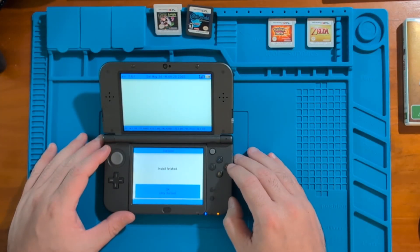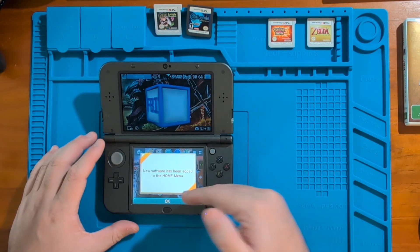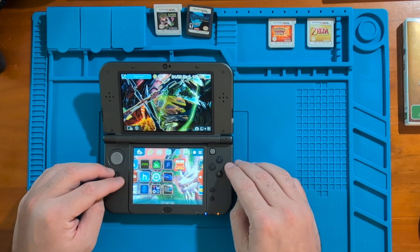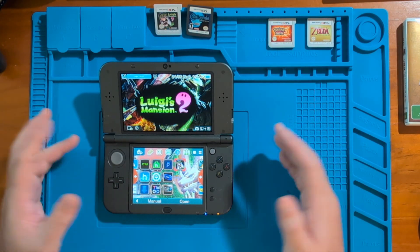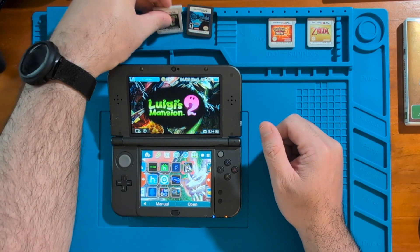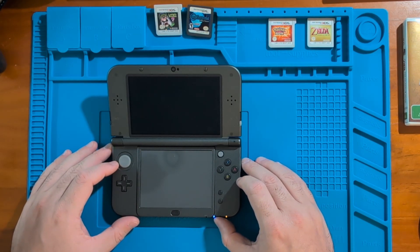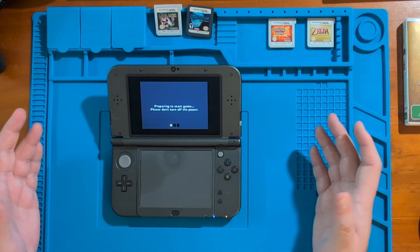The install is finished. Press any button to get out of it. Once we get back to the home page, we're again presented with the new software notification. Open the present and it's going to be Luigi's Mansion 2. I haven't got the cartridge in the 3DS — it's still sitting here — so let's go ahead and open the file and see if it works. And yes, looks like we're all good.